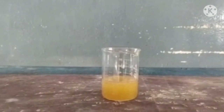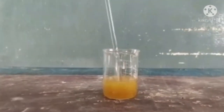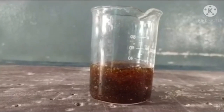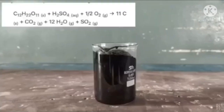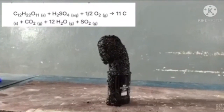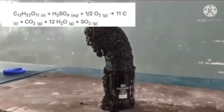After adding sulfuric acid, stir it carefully. After mixing, the color changes from white to brownish and eventually to black. The acid dehydrates the sucrose. The water produced will dilute the sulfuric acid, giving out energy in the form of heat. The sulfuric acid removes water from the sugar in a highly exothermic reaction, releasing heat.